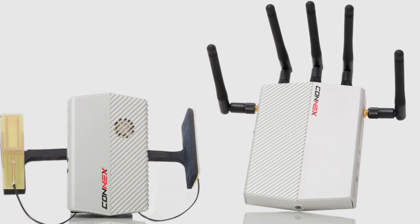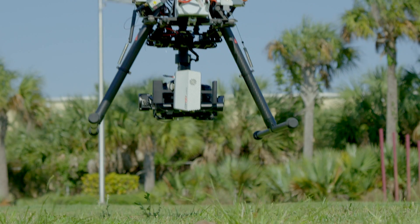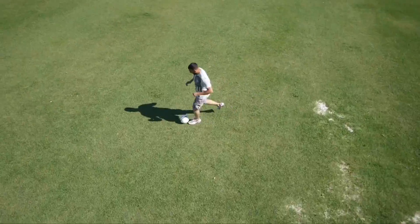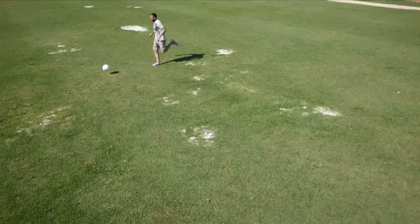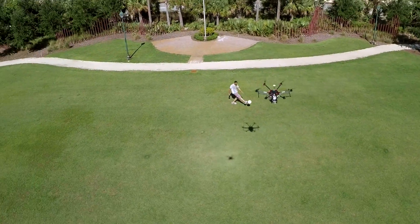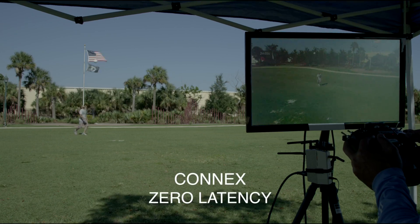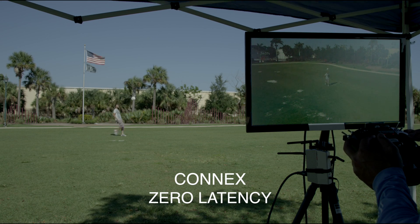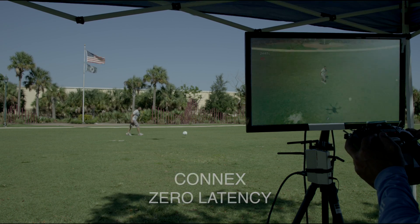DSLR Pros is proud to present the K'nex by Amamon. Long-range, true HD video signal can now be yours. The low weight and incredible signal range over 3,000 feet make the K'nex a perfect fit for aerial drones. Zero latency means there is no signal delay, ensuring that you always know exactly what you are filming and where you are in the sky.